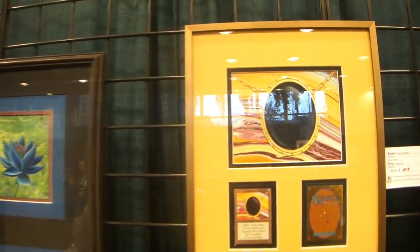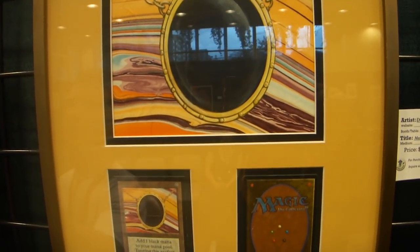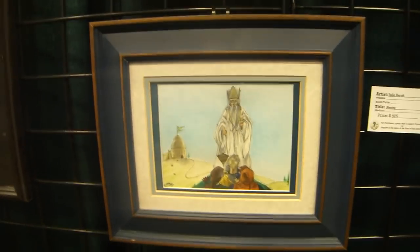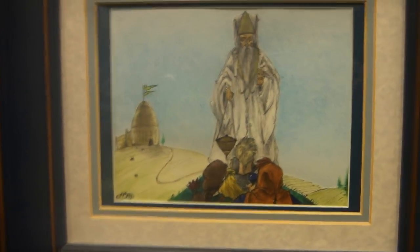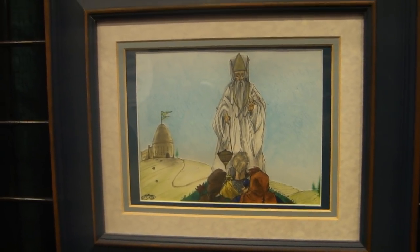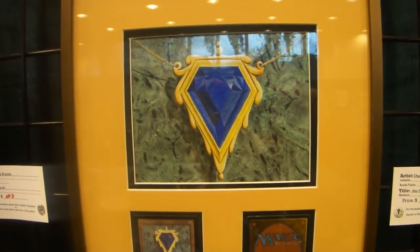And this is the original Mox Jet. And this is the original Mox Sapphire, for all you Mox Sapphire fans.